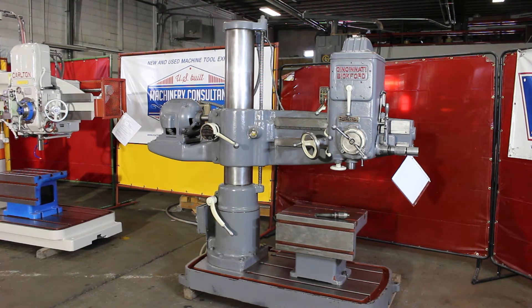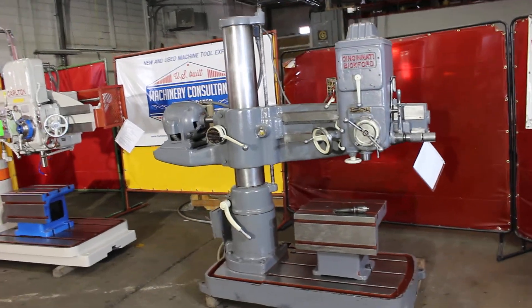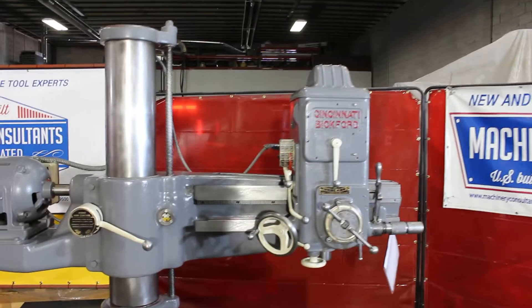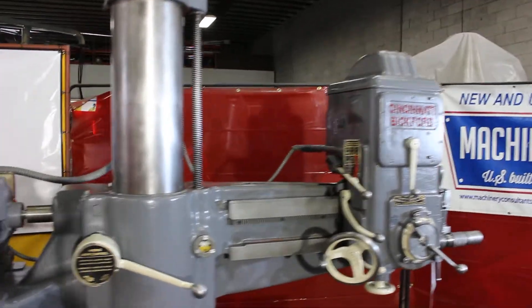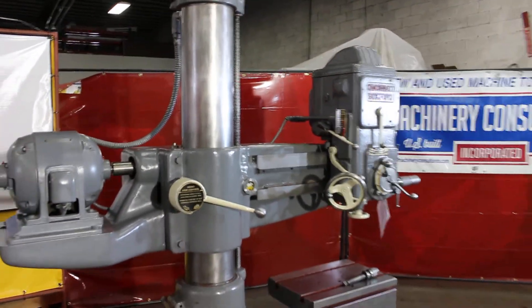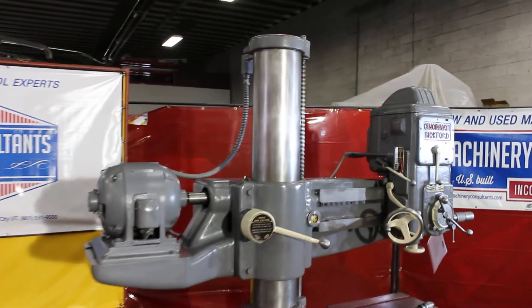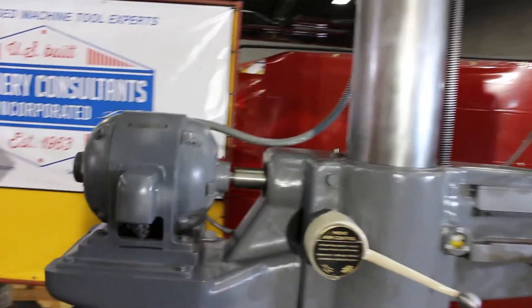Hi, this is Bill of Machinery Consultants right here in Salt Lake City, Utah. We'd like to thank you for your time to preview the Cincinnati Bickford 3 foot 9. This happens to be serial number 1R2192. This machine was just recently released from a research facility and it's in almost 100% original condition on the paint.